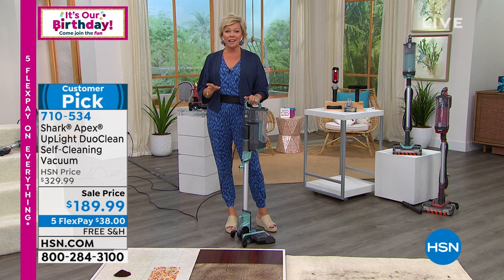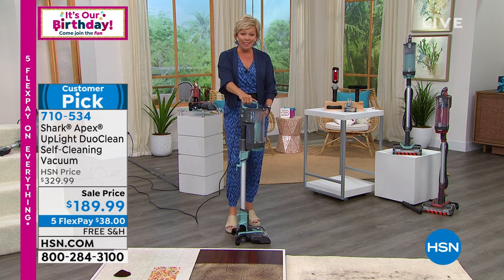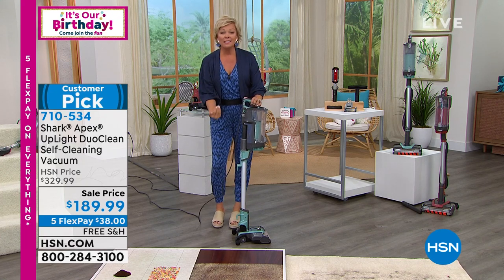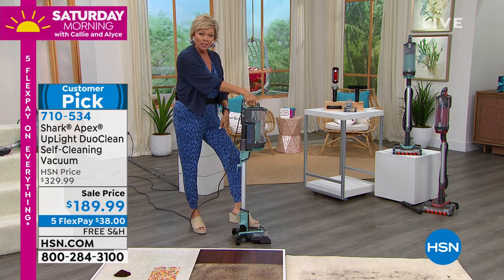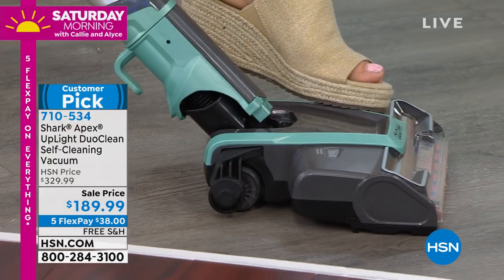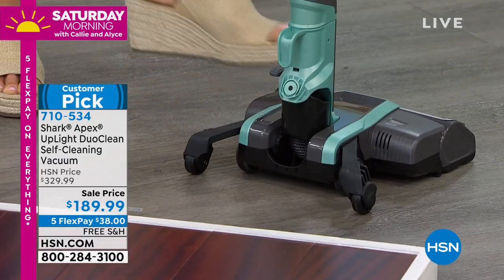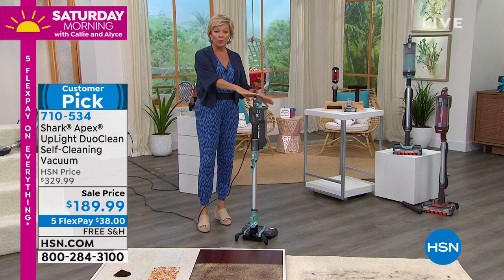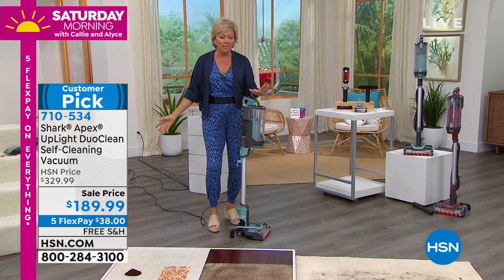This was actually a design request from customers. I want to show you quickly — this is a stick vac that stands on its own, hands-free. Down below you're going to see there are two little feet — kickstands — that kind of pop out. They keep the vacuum in an upright position so it doesn't fall over. That drives me crazy with other vacuums.